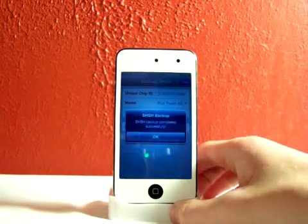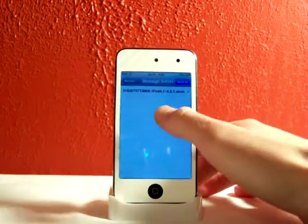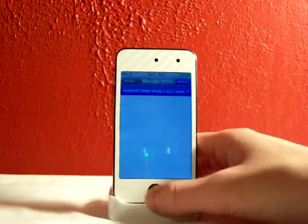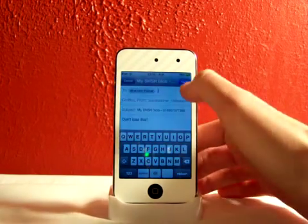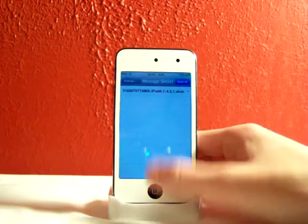Oh, it didn't take as long as I thought! So it'll save them, then you can go to manage those and it's right here. You can click on it, click right there, you can add your email — I'll add that one — and hit send. That's all you do.